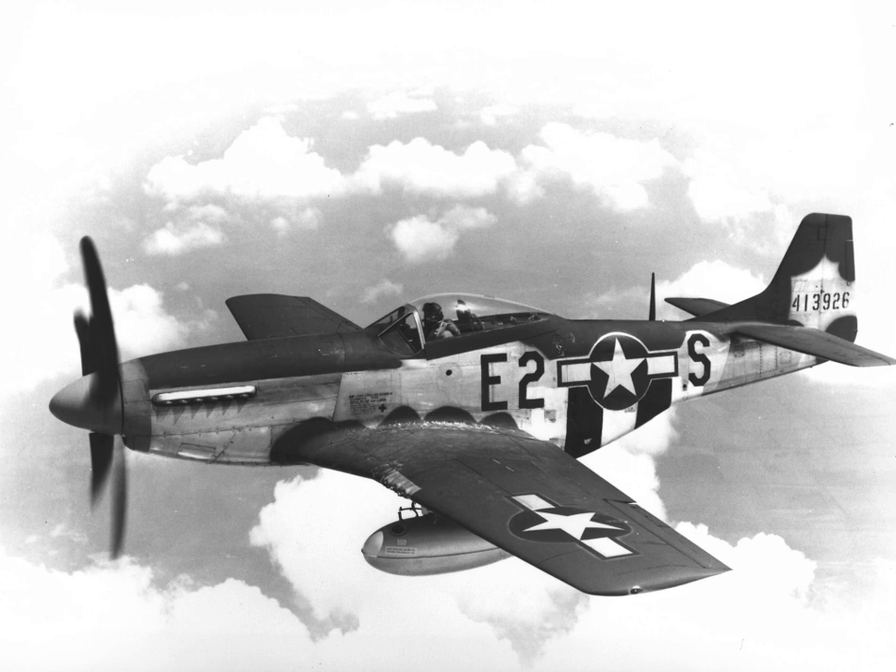F-51s flew in the Air Force Reserve and ANG throughout the 1950s. The last American USAF Mustang was F-51D-30-NA, Serial No. 44-74936, which was finally withdrawn from service with the West Virginia Air National Guard's 167th Fighter Interceptor Squadron in January 1957 and retired to the Air Force Central Museum, although it was briefly reactivated to fly at the 50th anniversary of the Air Force Aerial Firepower demonstration at the Air Proving Ground, Eglin AFB, Florida, on 6 May 1957.